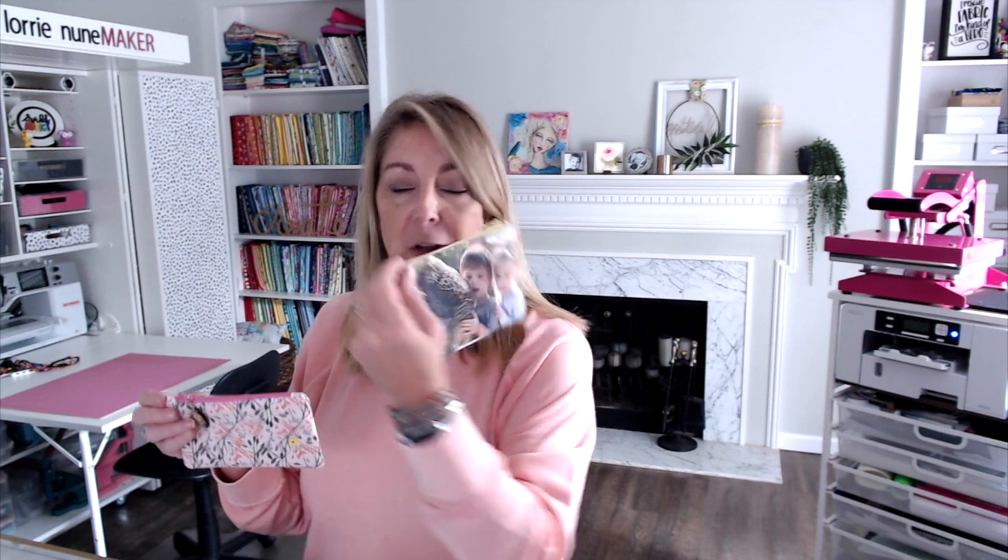Hi everyone, thanks for joining me. Today we're going to be making these photo pouches. This combines two of my favorite things to do — sublimation and sewing. Look how cute they turned out. This one has Ace and Evie and their mom, my daughter, on one side, and on the other side is a fun memento from a trip to the zoo that we took.